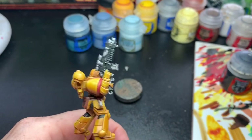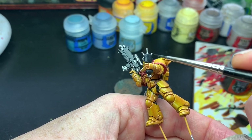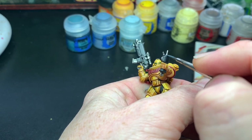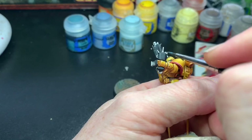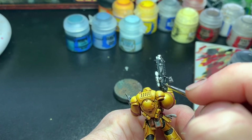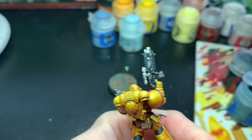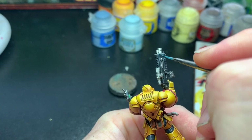The bolter was highlighted with Dark Reaper as a first layer. I wanted it to have a cool tone that contrasts with the warm reds and yellows. I edge highlighted all of it first with Dark Reaper, then Russ Grey, The Fang, and lastly Blue Horror. This is once again a recipe from Darren Latham — he's great at painting marines and I find his recipes very useful.